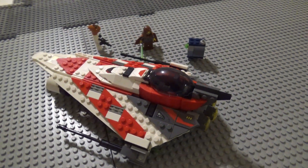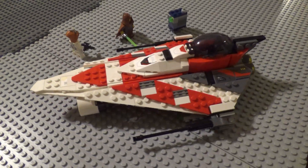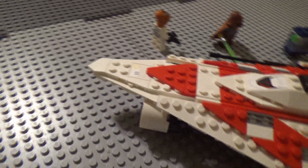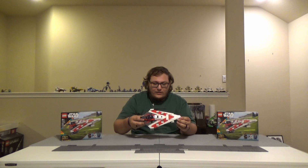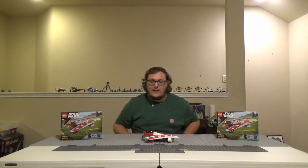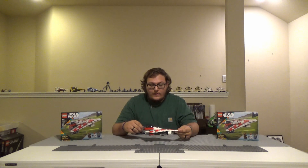Now let's talk about the build experience. I found it was normal — there's no crazy build techniques, and the starfighter is similar to other Jedi starfighters LEGO's released recently. That said, this is one of the coolest Jedi starfighters LEGO has made, in my opinion. It's like the starfighters of old, but with a little bit of extra flair, extra guns, extra engines, and I think LEGO nailed it.